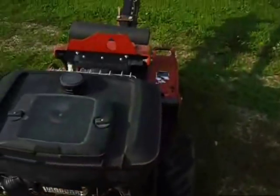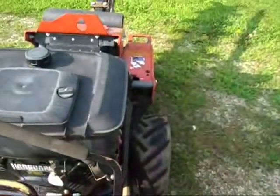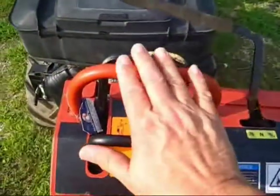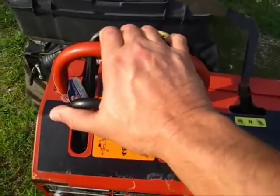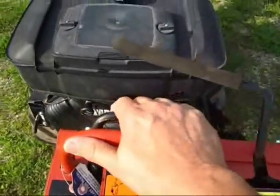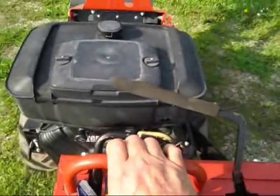In other words, to reverse it to unclog it — this raises and lowers. This goes forwards, just like a skid steer. You go forward or you go backwards. This is for trenching; this is for driving and getting it there.